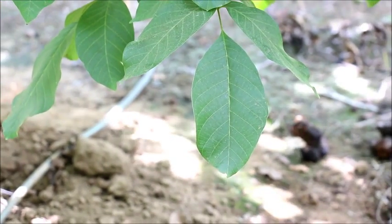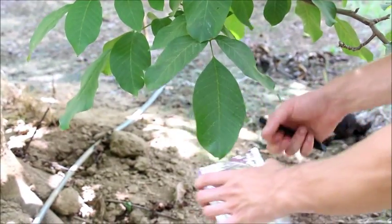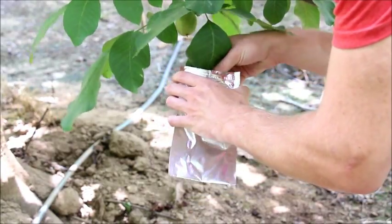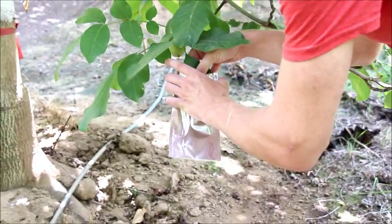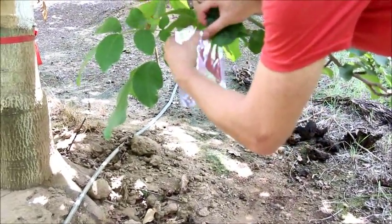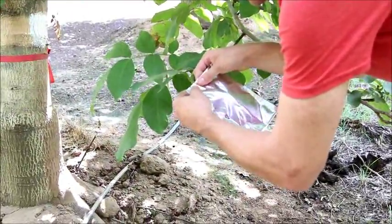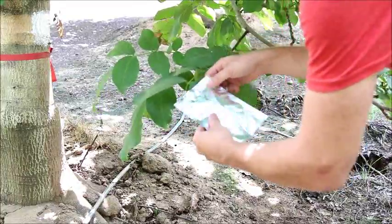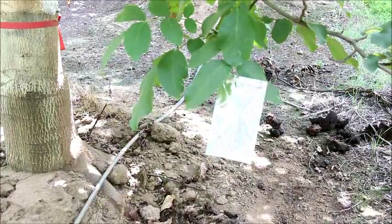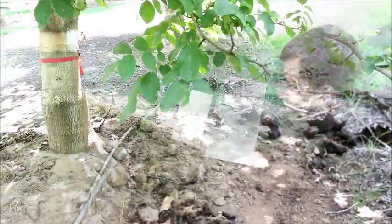What we're going to do is put a foil laminate pouch on that leaf. We're just going to slide that leaf into the stem water potential bag and seal that off there — just let that hang. We're going to leave that on there for at least 15 minutes, maybe up to an hour, or even longer than that.